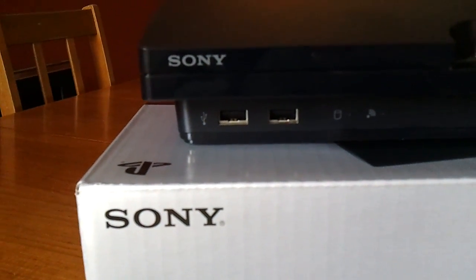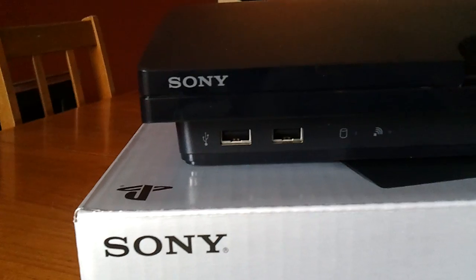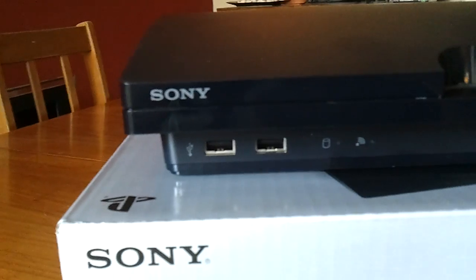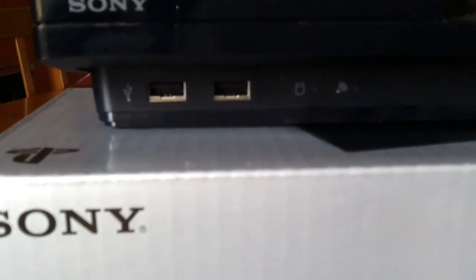The USB ports also serve as a means to automatically pair a controller with the unit. So instead of mucking around on the controller — which really is fairly trivial anyway — you can just connect the cable directly to one of these ports and it will complete the pairing process for you.